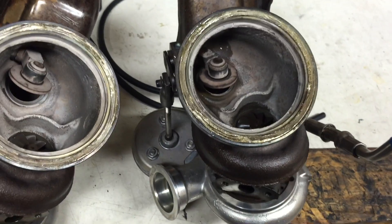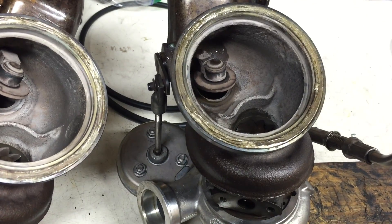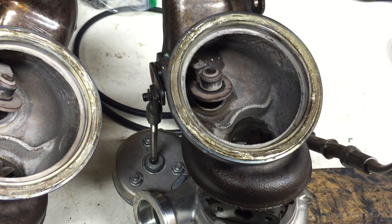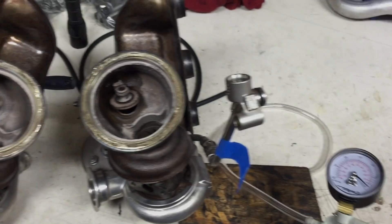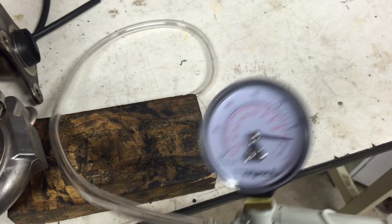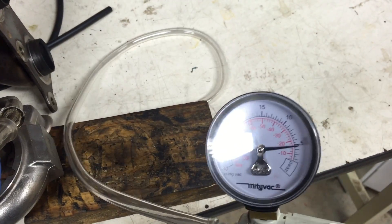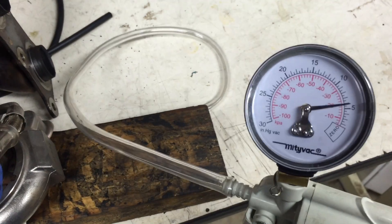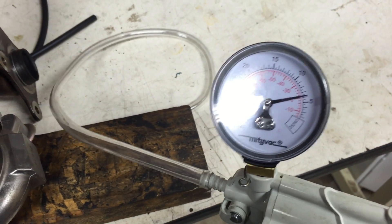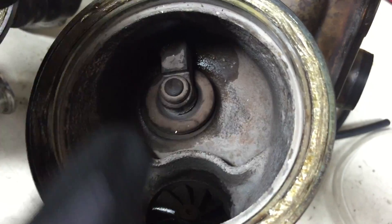Now I'm going to connect the MightyVac to the vacuum actuator and show you what would happen when the computer applies boost. So right now we've got a MightyVac, a very standard hand tool. The spec is that at 5.9 inches of mercury, the wastegate should be fully closed. So I'm going to pump it up to 6, maybe a little bit more.